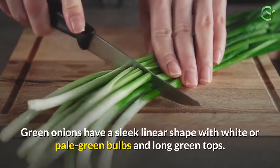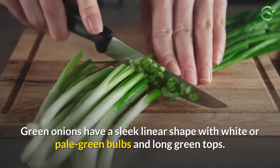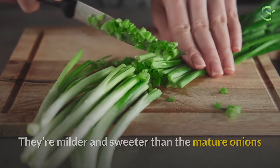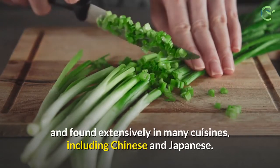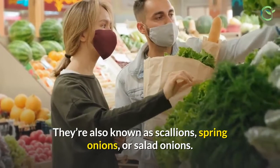Green onions have a sleek linear shape with white or pale green bulbs and long green tops. Both the bulb and the stalk are edible. They're milder and sweeter than the mature onions and found extensively in many cuisines, including Chinese and Japanese. They're also known as scallions, spring onions, or salad onions.